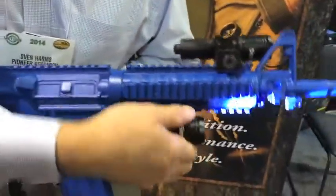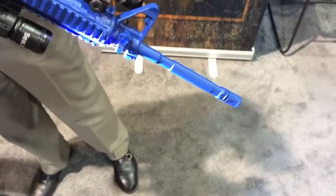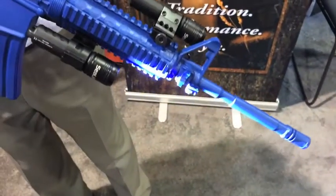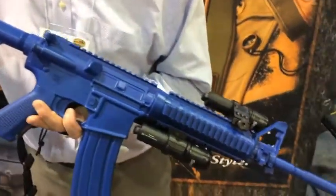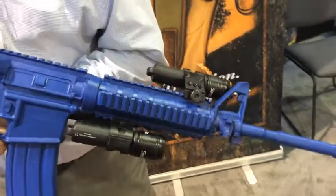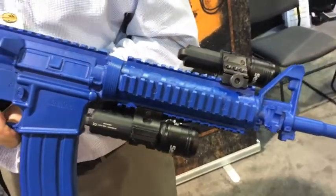The light is adjustable and turns on quickly with two power levels and takes two CR123 batteries that are included as well as a single 18650 lithium ion rechargeable battery.